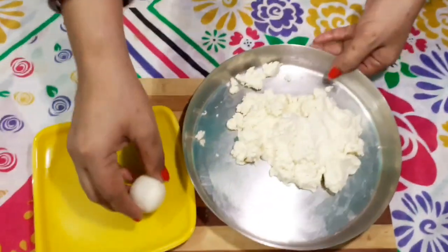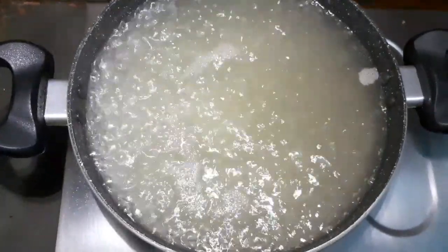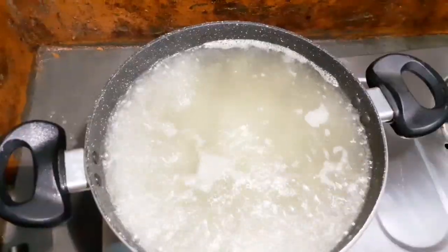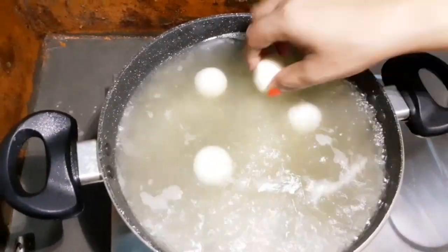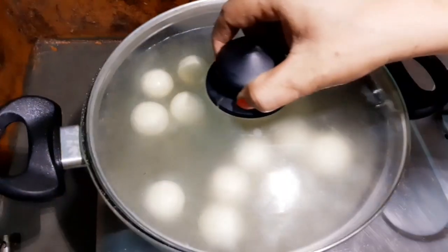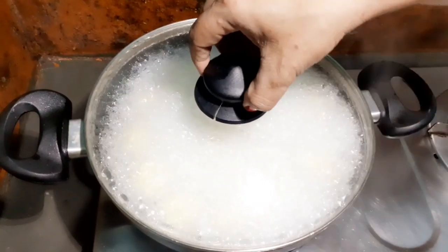We are going to get some water. We are going to make a green one. 1 minute of the dough and Pavlotsia.